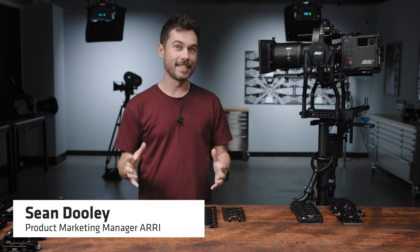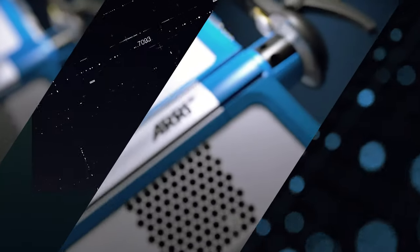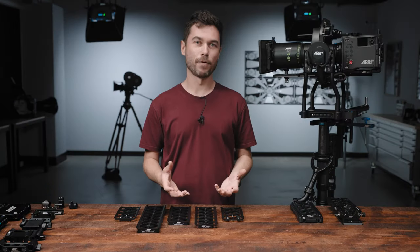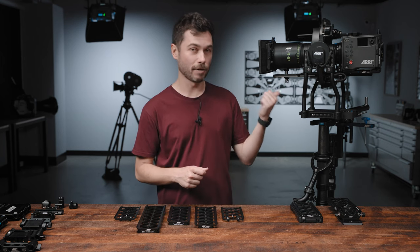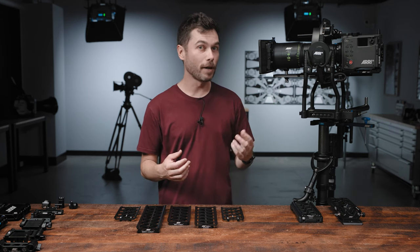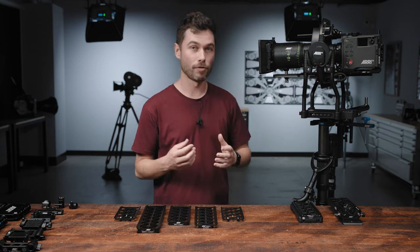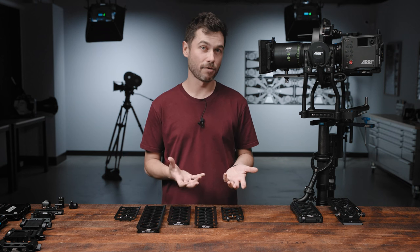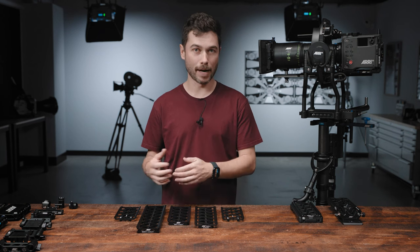G'day, I'm Sean from ARRI and this is a deep dive into the SAM accessories for the Alexa 35. SAM stands for Stabilizer Adapter Mount. We first brought out SAM plates quite a few years ago when the Trinity was released, because we wanted to have a really easy way to mount our cameras inside that system while still offering a low profile plate and the ability to balance the cameras quite easily within the sled inside the Trinity. As time went on we developed longer versions of those plates, most likely to support the SRH3 and 360, and we also developed the SAM4 which will work with a number of our PCA equipped third-party cameras.